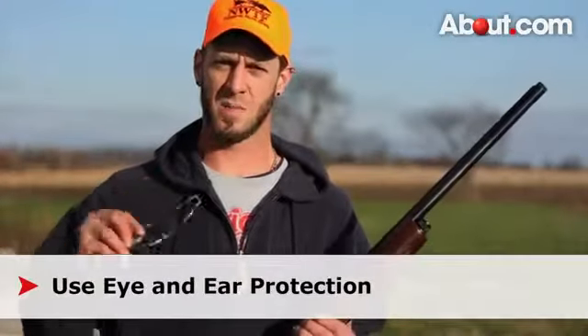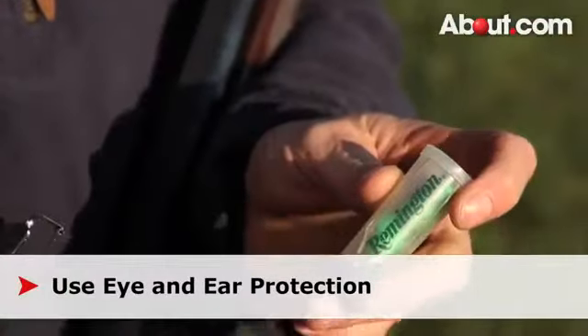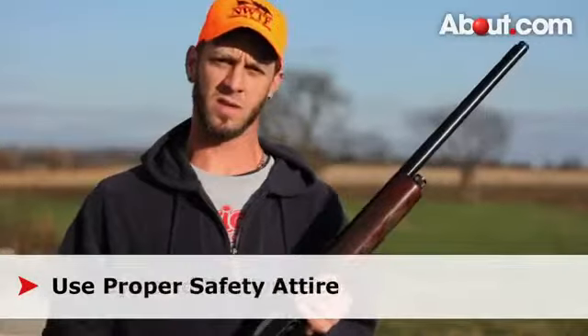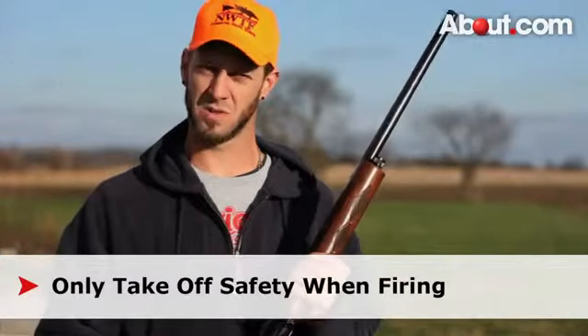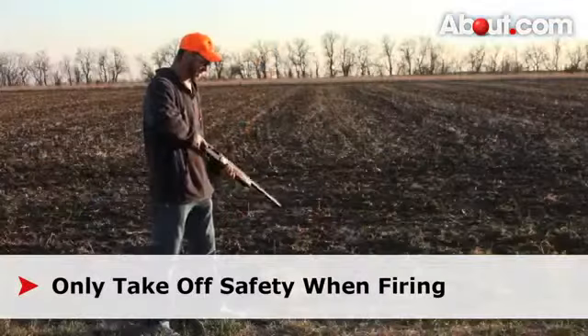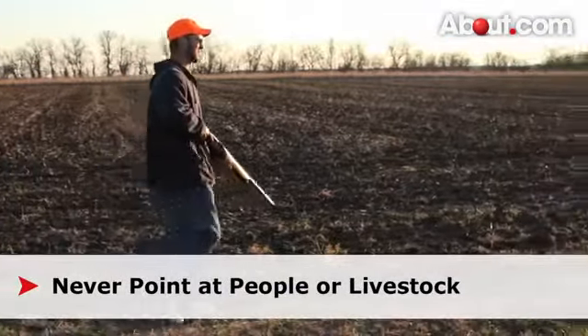Safety glasses are a must and also hearing protection. I carry earplugs with me at all times. Depending on what you are going hunting for, you will need the proper attire. An orange hat is required for certain hunting techniques. You always want to make sure the safety is on when traveling and before you prepare to shoot. Never point it at anyone — always point it up or down and in a safe position.